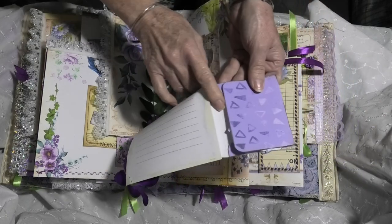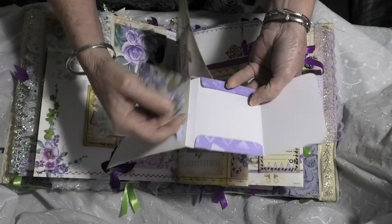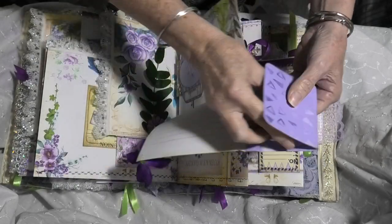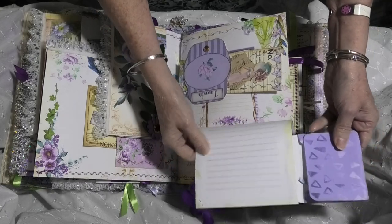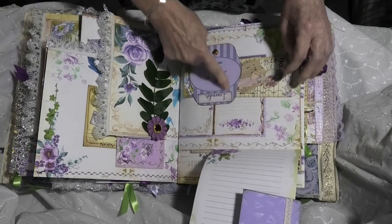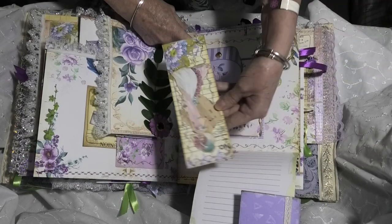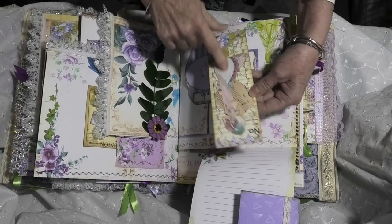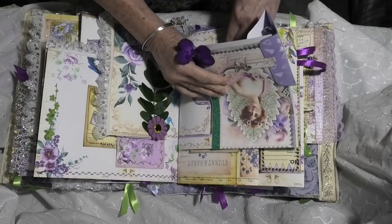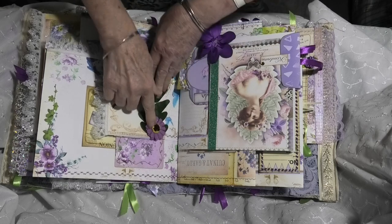The envelope opens out and it does have a tag within it, but I've left it so that you can take that out and use the inside of the tag as writing space. And then you have writing space on the back of the page as well. So we've got another beautiful one of those short belly band tucks and a gorgeous collage tag with music paper and a clip art lady.